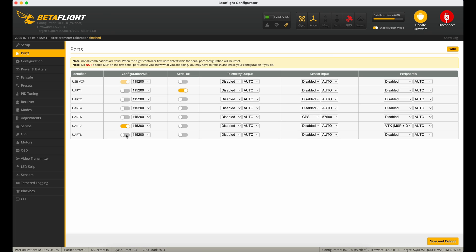Quick look at the ports. UART1 is being used for ExpressLRS, with SerialRx turned on. Down here we've got UART7 with MSP turned on, being used for MSP and DisplayPort to get OSD information into the O3 goggles. And GPS is working on UART6. All fairly standard stuff.